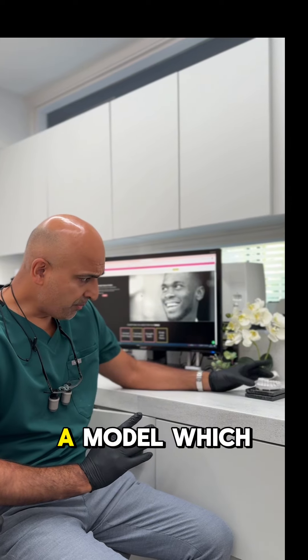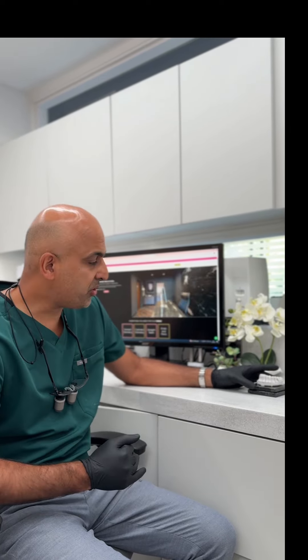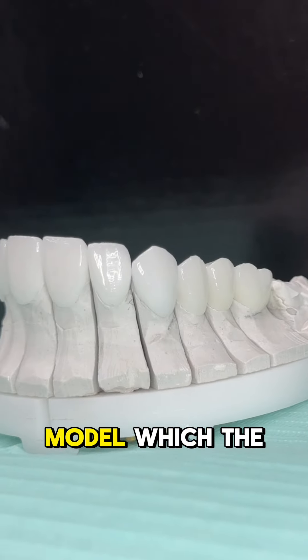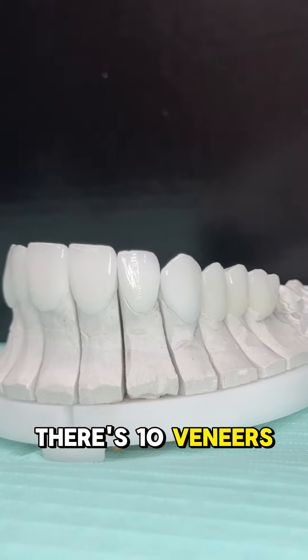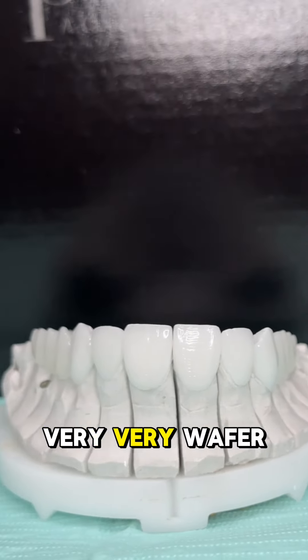What I have here is a model. I thought I'd just share with you some of the unique features about these veneers. The veneers are currently on a model which the lab has made. There are 10 veneers on here. They're all feldspathic veneers, so they're very, very wafer thin.